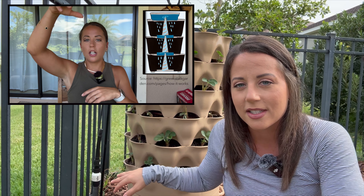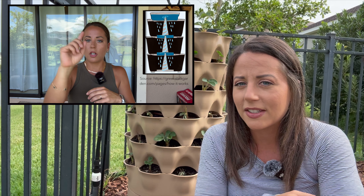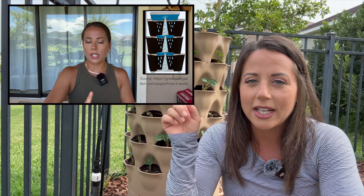Hey guys, welcome to the channel. My name's Jen and today I want to walk you through how I designed a DIY drip irrigation system for my Garden Tower 2.